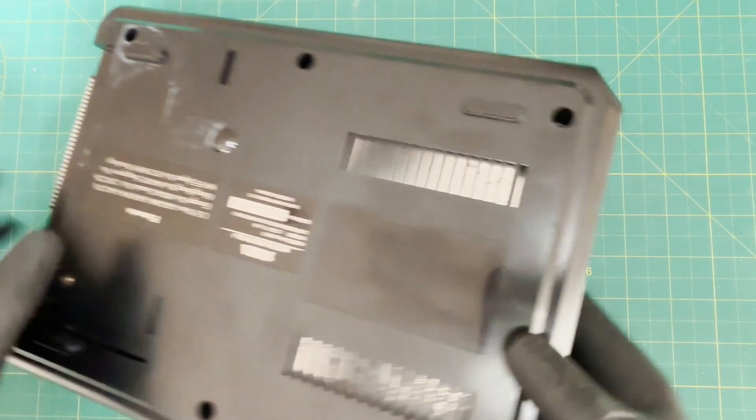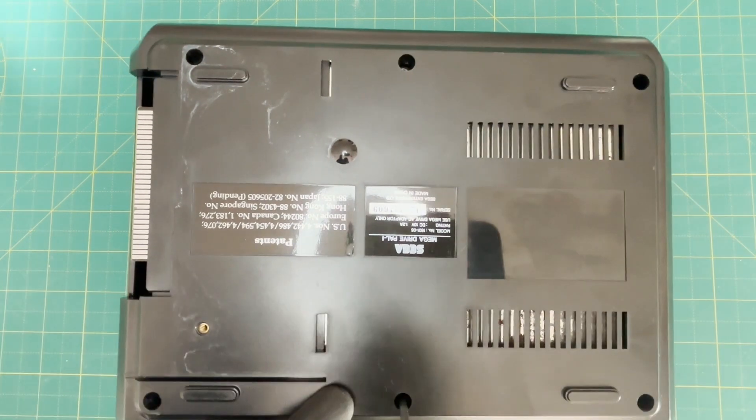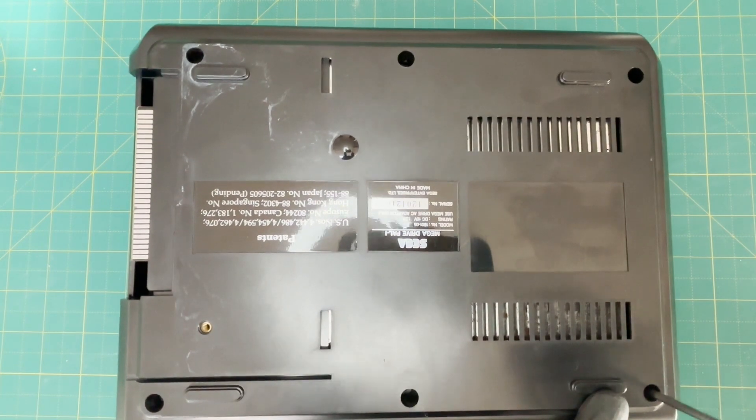First, you want to use a Phillips head screwdriver and remove the six screws underneath the Mega Drive console. You then want to flip it over and gently remove the top case.